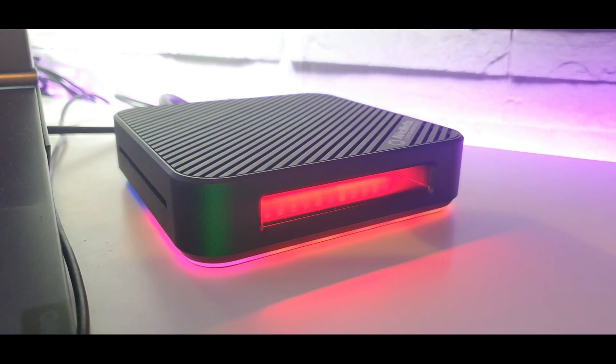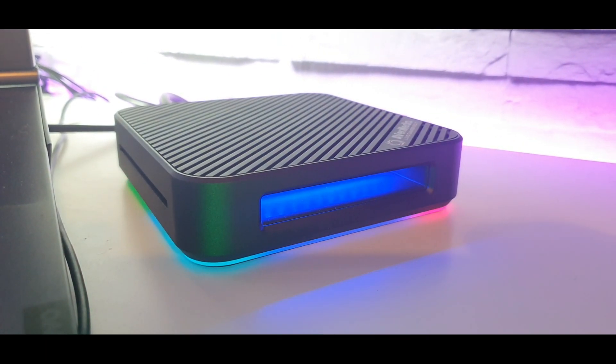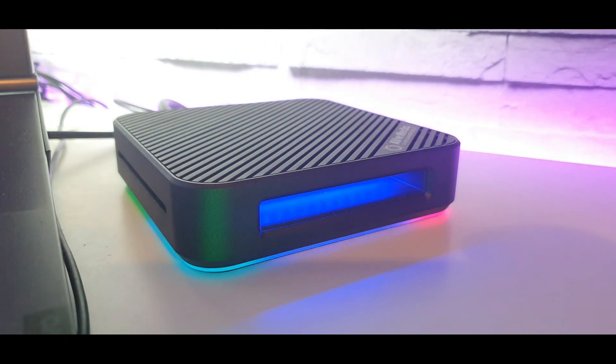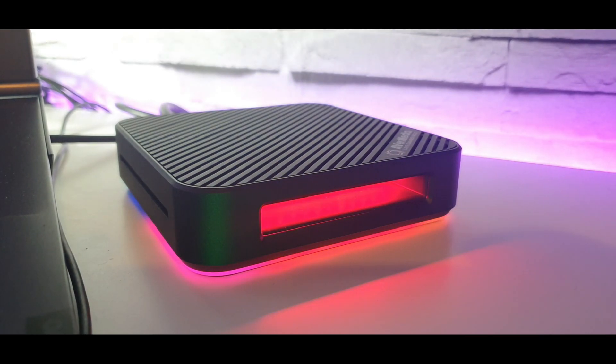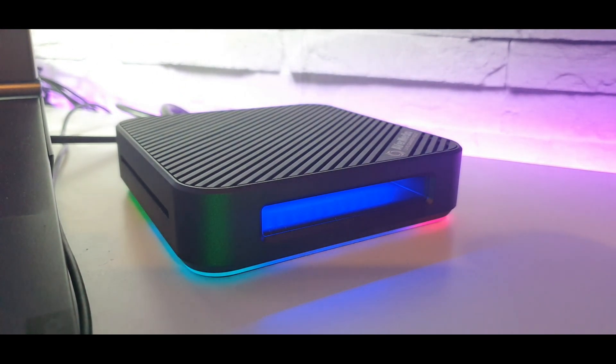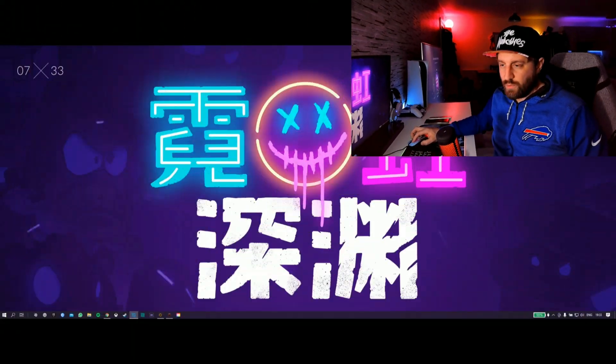Quick clip of the RGB on the Live Gamer Bolt. As you can see, not the best effect. You can turn it off, and when you start recording it does pulsate red. I'll do that just so we're all on the same page. And then what we'll do now is go into Google and download the software.